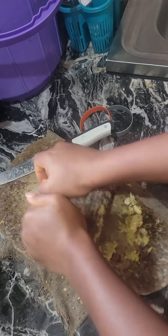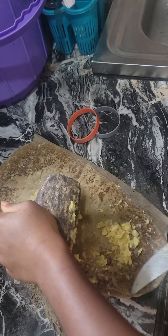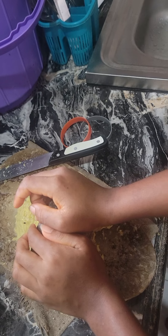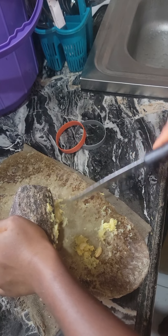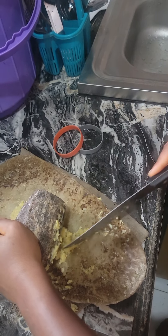I'm almost finished grinding. In Africa, we also have granite machines, but we prefer the granite stone because it makes the food juicier. In the African home, in African life, this is what we do.